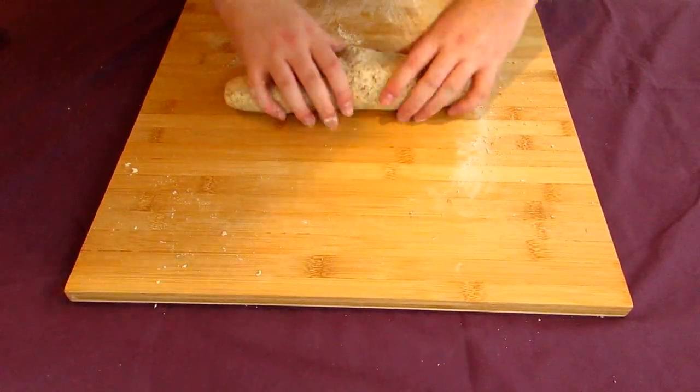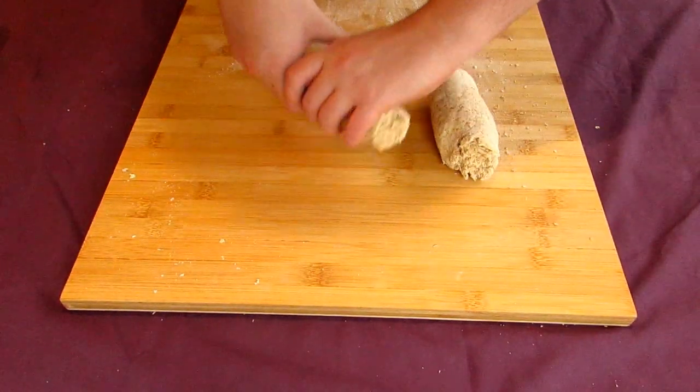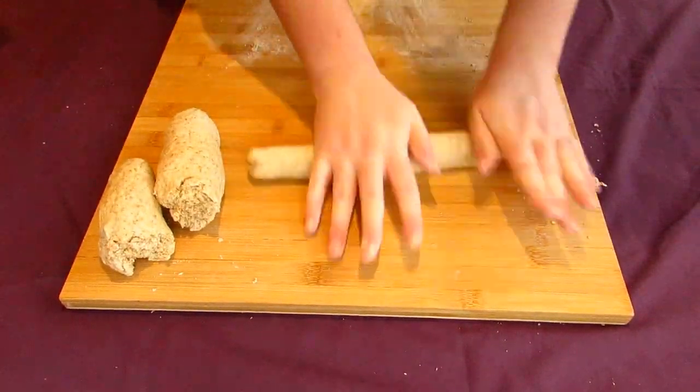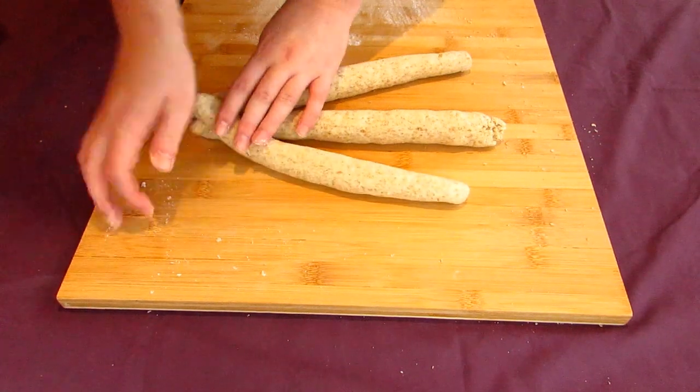You could form this into a simple round and just bake it as is, but if you're going to braid it, divide your dough into three long sausage shapes each about the same thickness and length. Join them together at one end by pressing the dough together and then braid it like I'm doing here.